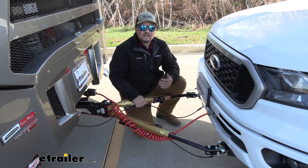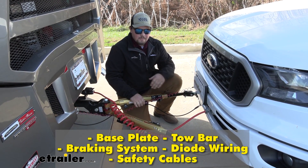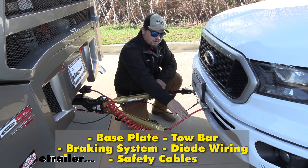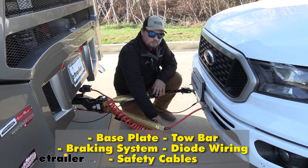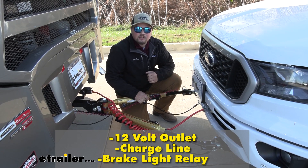Our base plate is going to be that key connection point between our vehicle and our tow bar. We're going to have our base plate, our tow bar, our supplemental braking system, our diode wiring, our safety cables, our 12-volt outlet kit, our charge line kit, and our brake light relay.